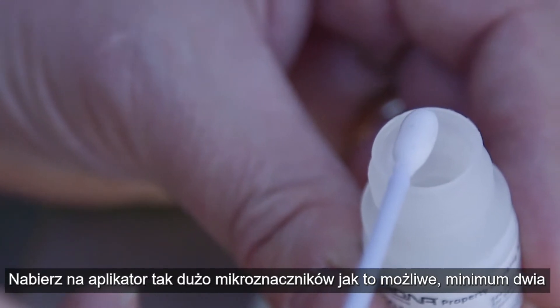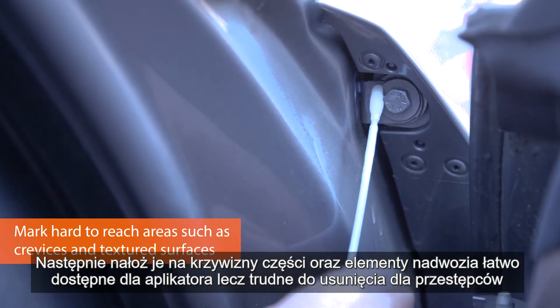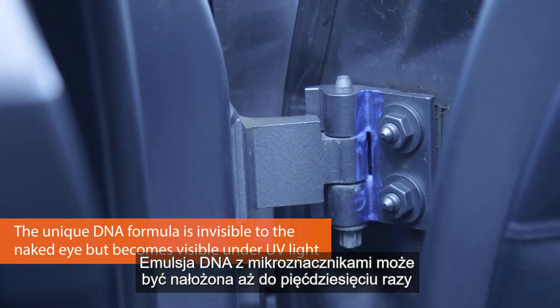Get as many micro dots as you can on the applicator — at least two — and then put them into the crevices. The crevices where it's easy to get with the applicator but hard to remove by any would-be criminals. This can be applied up to 50 times.